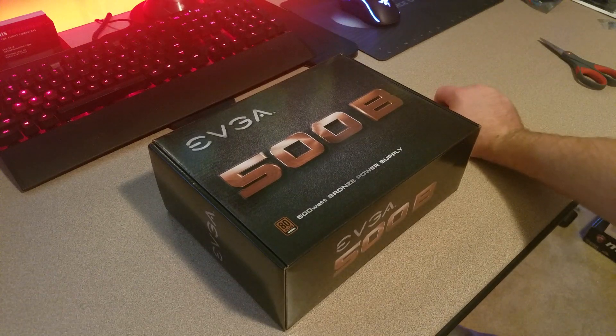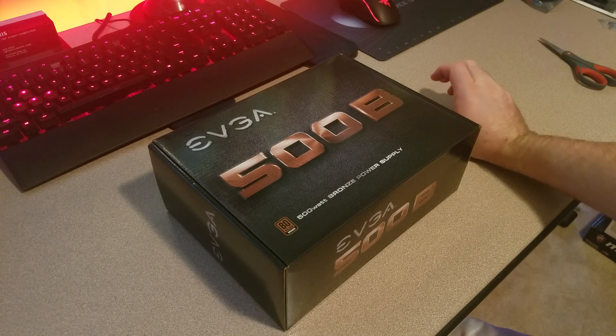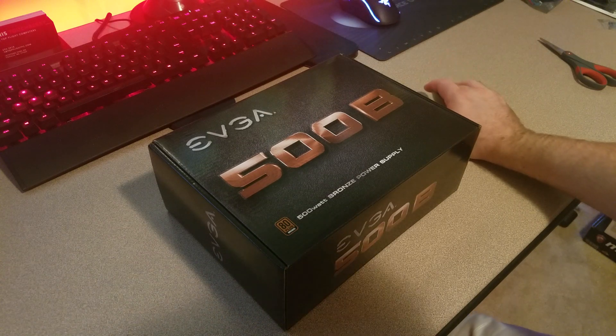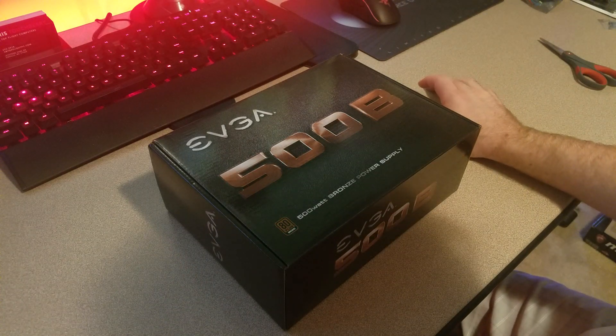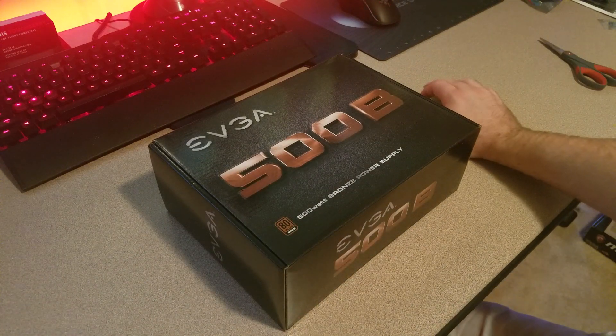If you have been watching all our videos on the RAM, the CPU, the motherboard, the video card, as well as the SSD, the hard drive, and the RAM — you are awesome. You have seen all of our reviews thus far for our Tomahawk Strike build.